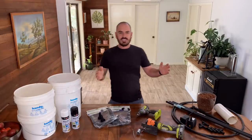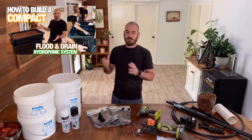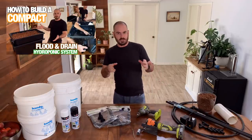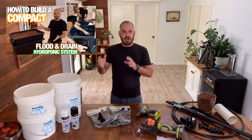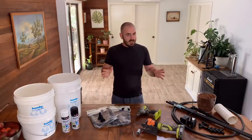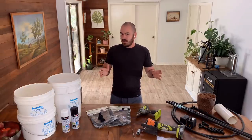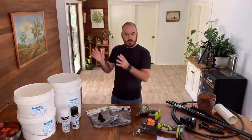Welcome back to Who Chose? It really frustrated me the other day when I couldn't find a super simple solution for a flood and drain system that you could make out of parts from your local hardware store. So today, we're going to build a modular flood and drain bucket system.